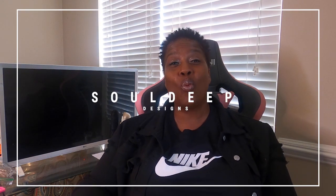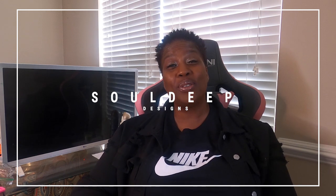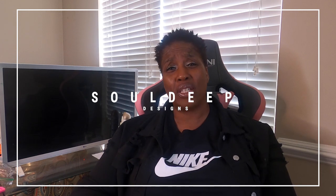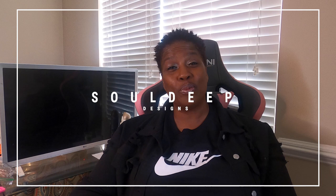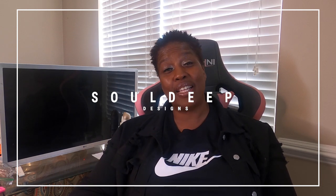Hey beautiful souls, welcome back to my channel — and for new souls chiming in, welcome! What an honor it is to have you here with me today. Hey, Cherie here from SoDeep Designs, and I'm excited about today's tutorial. There are many tutorials on what we're going to be doing today, but I'm always excited to teach and reach somebody new who may not know or have not seen different techniques.